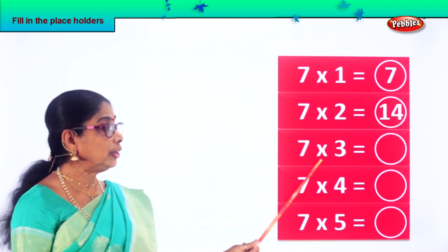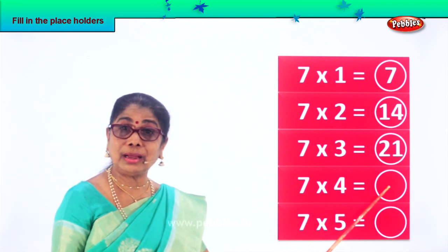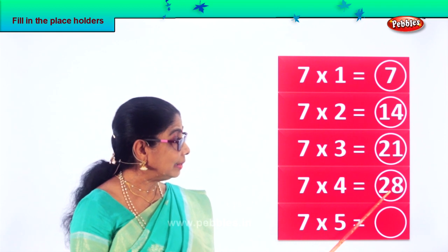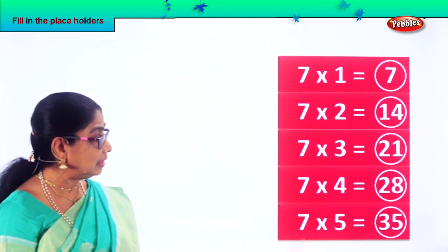Good. Seven into three — seven threes are twenty-one. Seven into four: seven fours are twenty-eight. Twenty-eight. Seven fives are thirty-five.